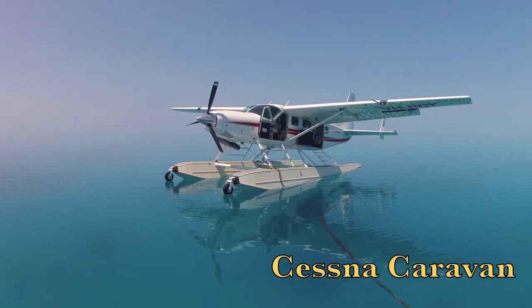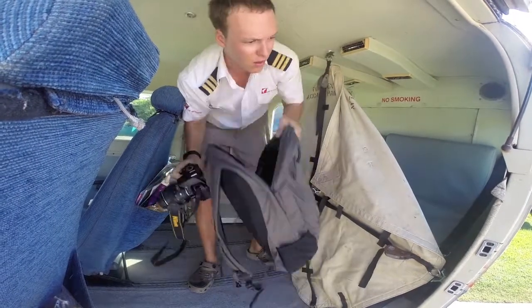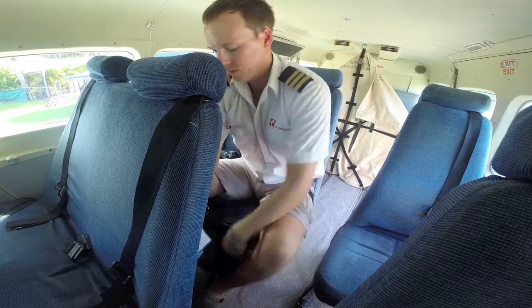Today you'll be flying on our Cessna Caravan. Before taking a seat, take out your camera and place your bag behind the cargo net at the rear. Small bags can also be placed underneath your seat.